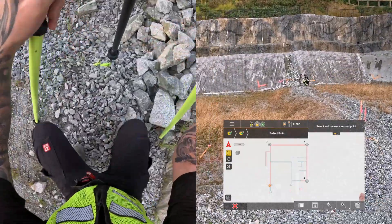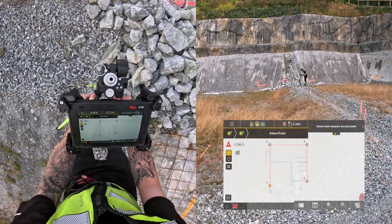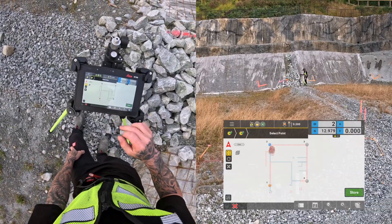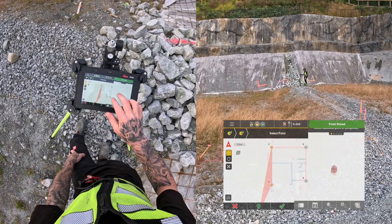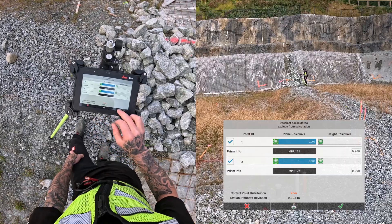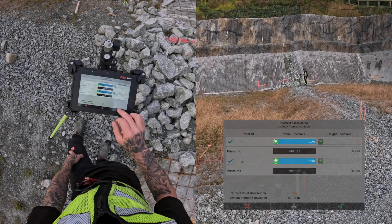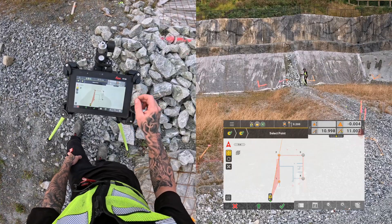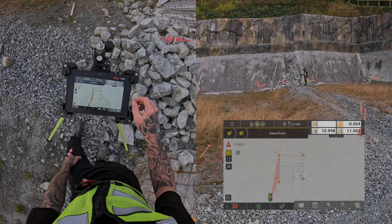Then I do the same process for the second pin. Then I open the Residuals tab, and I see that I have 2mm and 2mm. This 4mm difference is also seen in this tab, where the calculated distance between the points is 10.998 meters, and the distance measured is 11.002 meters.